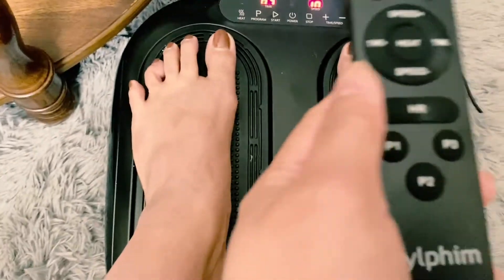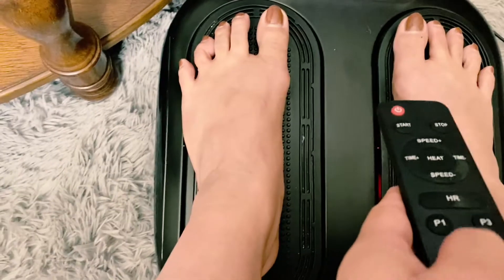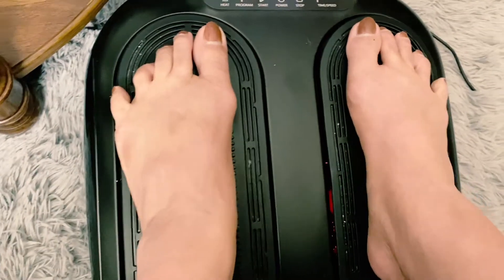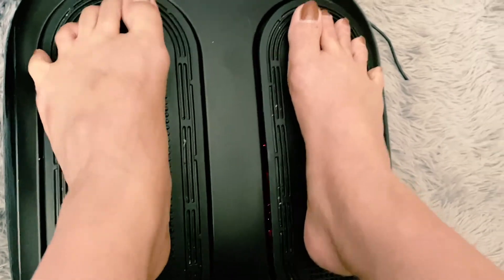So if you choose P2 — you choose P2 and then see, it's going like this on your feet, like going. It's really not a great feeling but it's really nice on your feet — see.